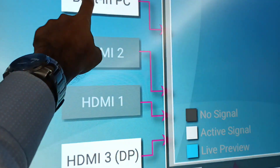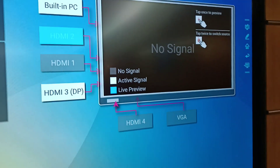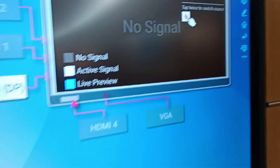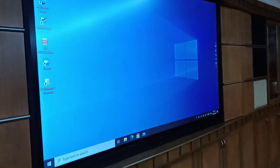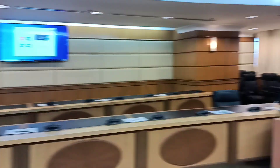If you want to go to the built-in PC, you can see the preview and switch to it. Once you turn on the built-in PC, you can touch, double-click, open Zoom, and so on. At the same time, all the TVs will also show the same thing.